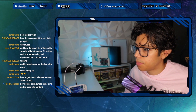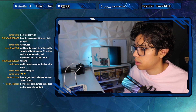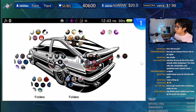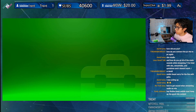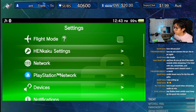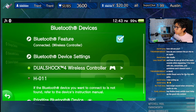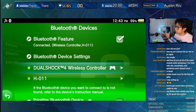There it is — line-in, perfect. We go into settings, then devices, Bluetooth devices — and there's the device, connected. Now we're connected.